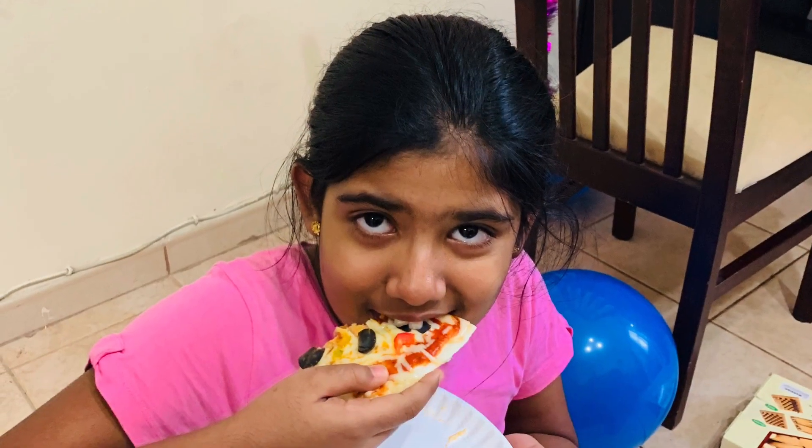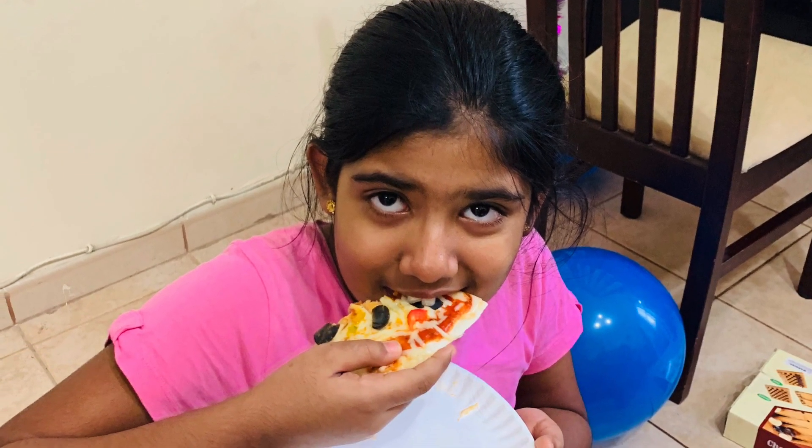Thanks a lot for watching! Like, share, and subscribe for more recipes like this. Hope this helped you.